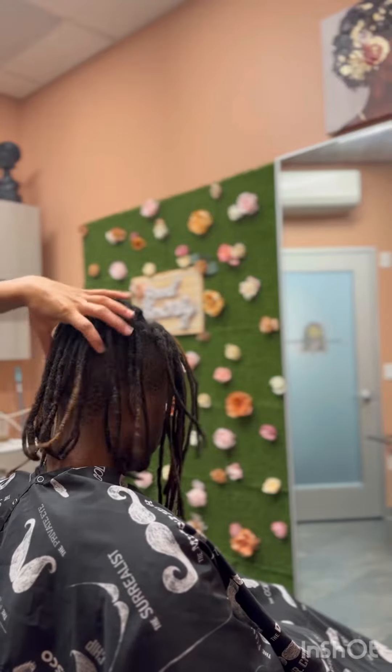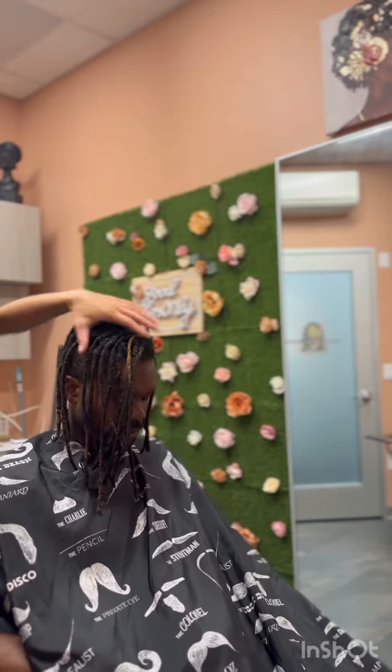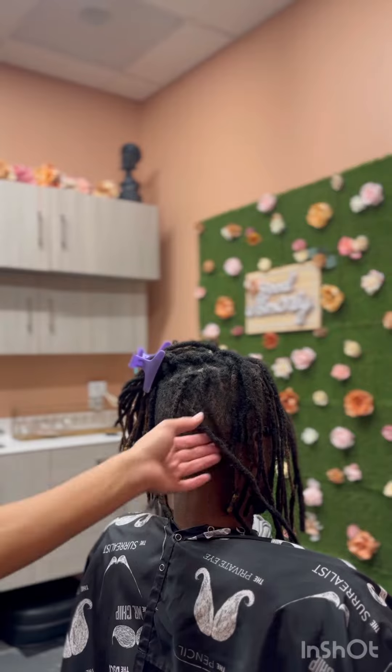Hey guys, check out this client that I have today. He is getting married and we want to make his locks a lot more healthier and thicker, so we went in and got some extensions.